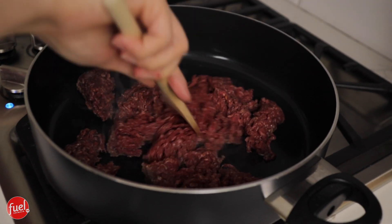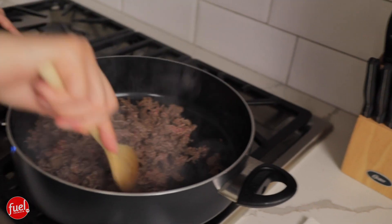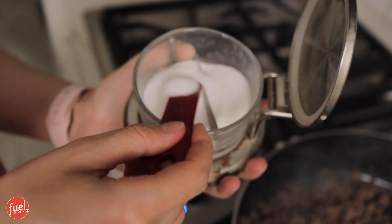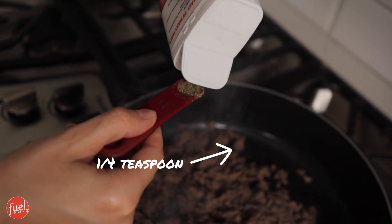Once you've got the meat in the pan, you really just want to break it up. This was 96% lean, and that counts as 6 ounces of your protein on program. I'm also adding the turkey pepperoni to this dish as well. At this time I'm going to add in my salt and pepper, and I am using a fourth teaspoon of each.